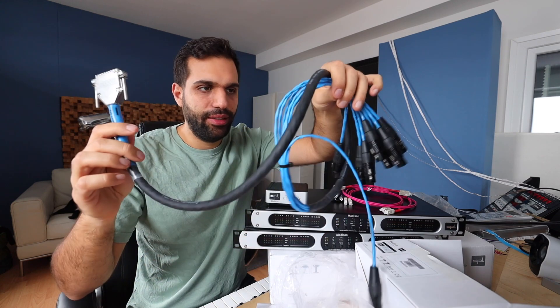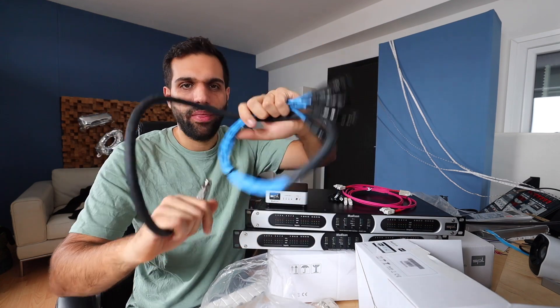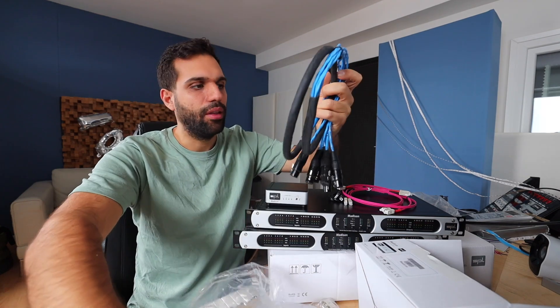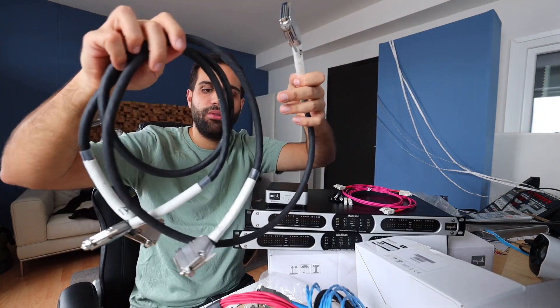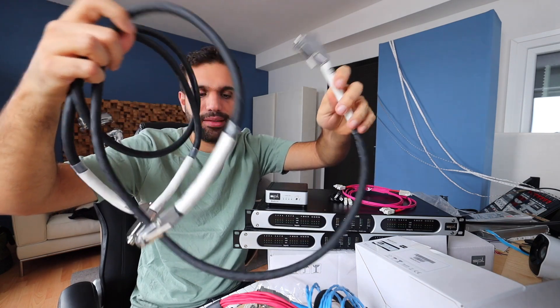And while we're already talking about cables, these ones right here are D-sub 25 pin connectors — they split into XLR. I got one for the ins, one for the outs. And then these two are D-sub 25 pins on both sides, because there's one more unit.